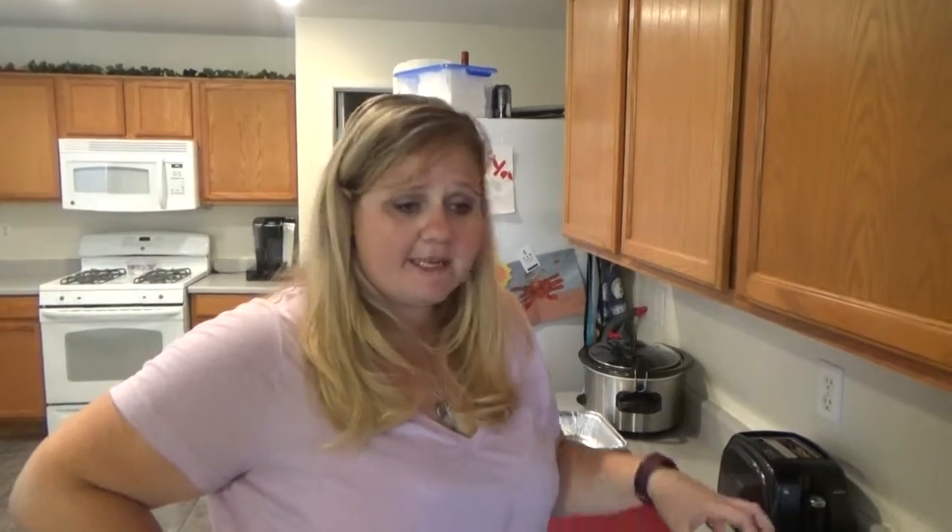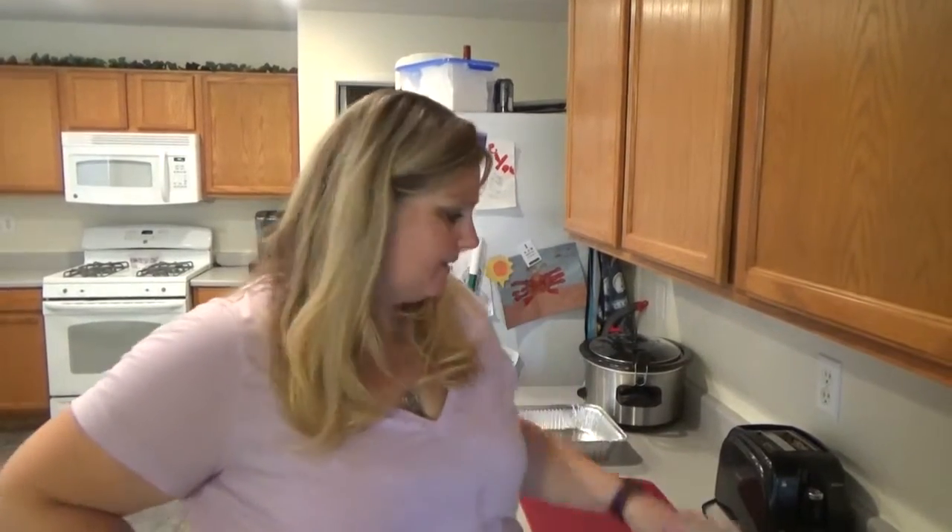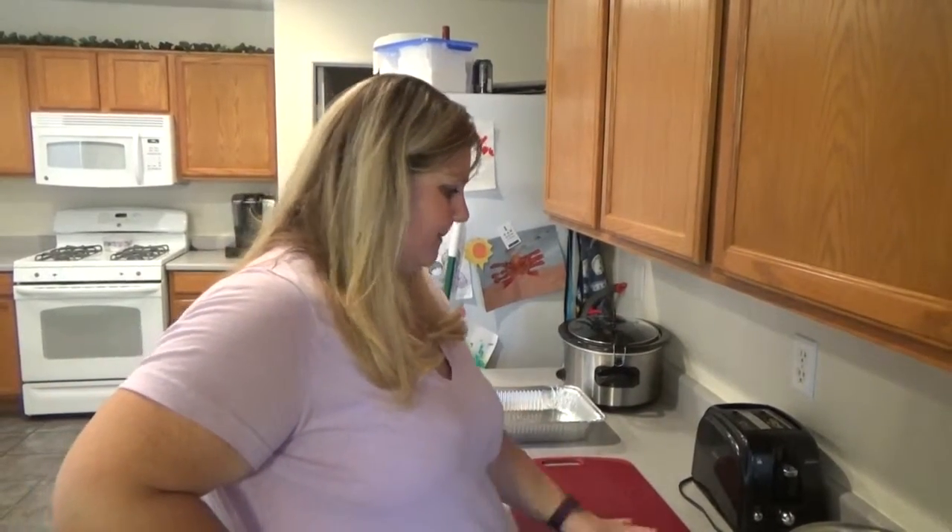Hi guys, this is Crystal. Tonight we are making our stuffed meatloaf — stuffed meaning with cheese, mozzarella. Yummy dish. So let's just get into it.